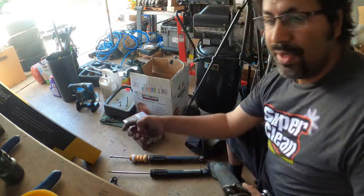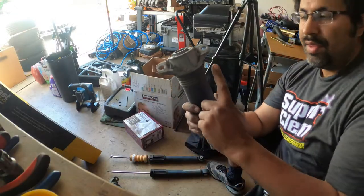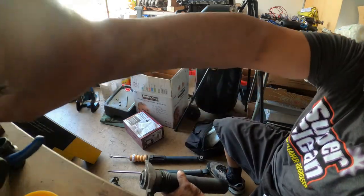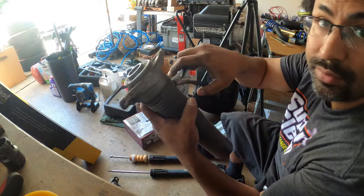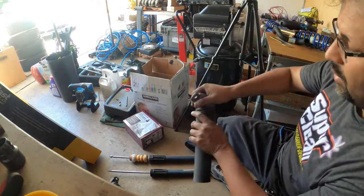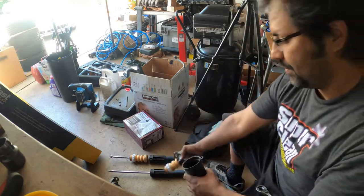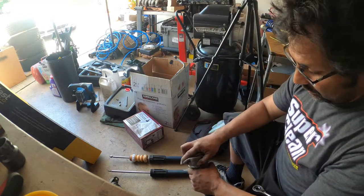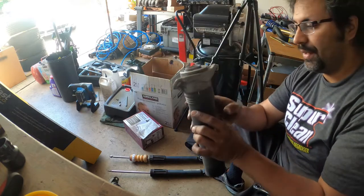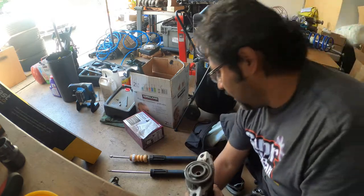Now that that's removed, the next step is to remove the bump stop that's underneath. You're going to need to cut off the zip tie on here, pull it out, and remove the bump stop. We're going to end up reusing this whole entire setup. Next, we're going to get our new shocks and start the install in reverse.